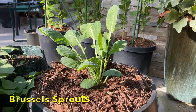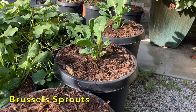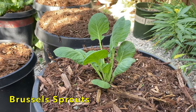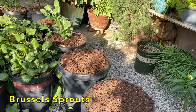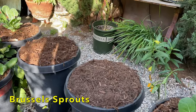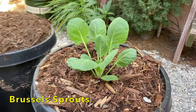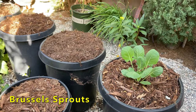I have three Brussels sprouts — here's one, here's two, and the third one is in this pot down here. You'll notice that this plant is quite a bit smaller than the other two, and that's because it's getting less sun. And that's one of the issues in my garden: when the sun starts to set lower on the horizon as we get closer to the winter solstice, this side of the garden gets shaded out. So I'm going to be moving this to a sunnier location.